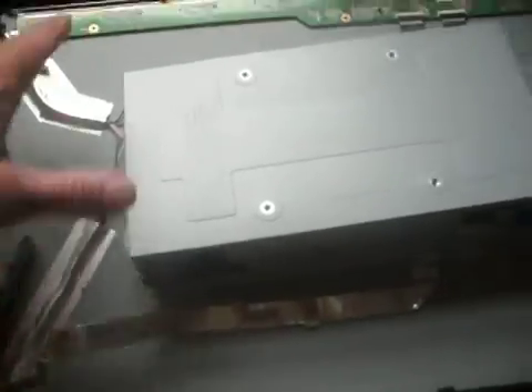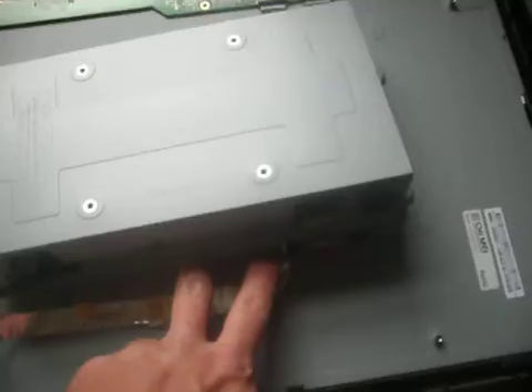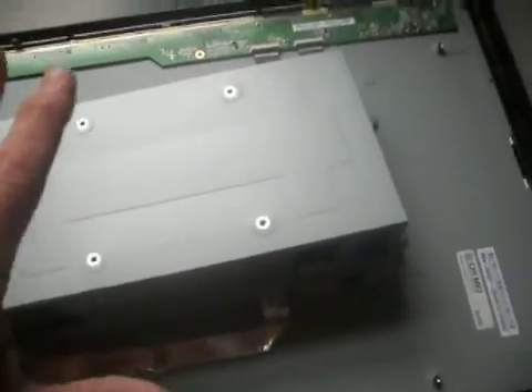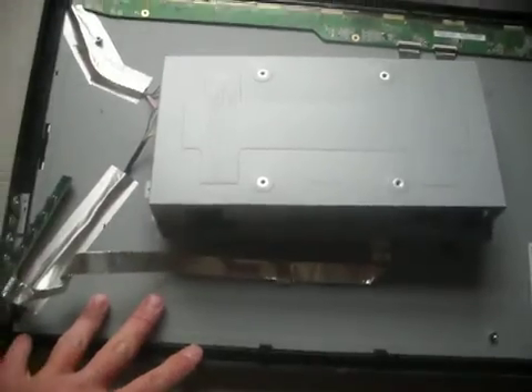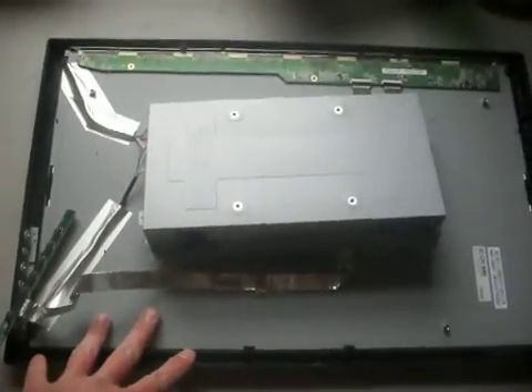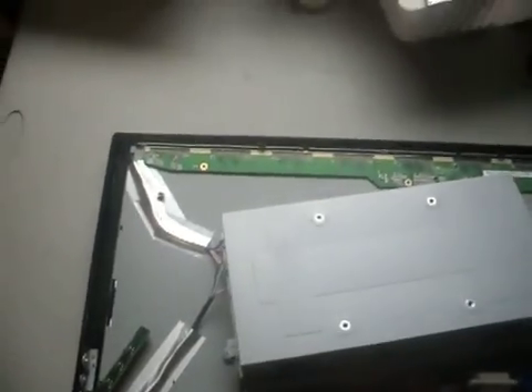Now, once I take that off, and these two boards underneath, I will leave this alone and then put this back, because there are new technologies in processing these screens for the indium that is inside them.